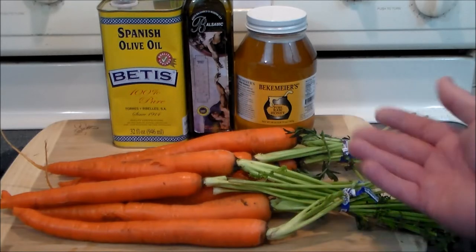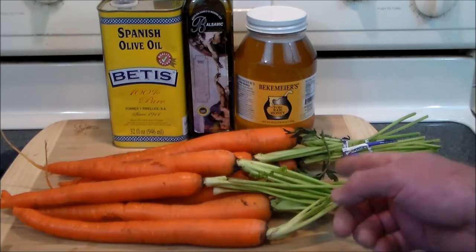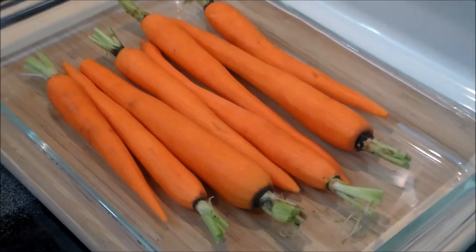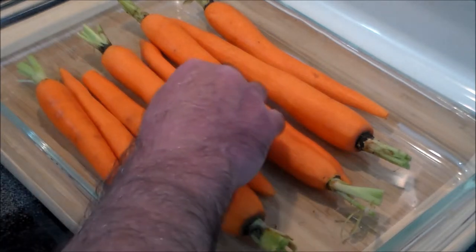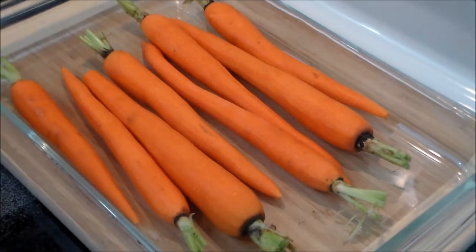Very simple, very easy, no fuss no muss. Let me go ahead and prep and peel these and I'll show you how it's done. Excuse me — I have a terrible cold, so excuse the sound of my voice. We have peeled and prepped the carrots, they look beautiful.